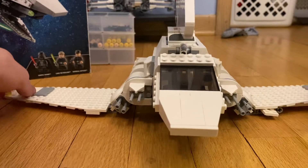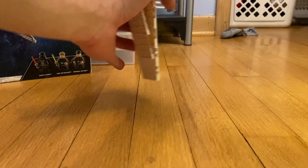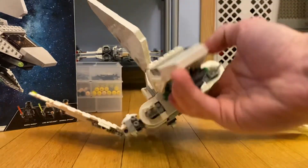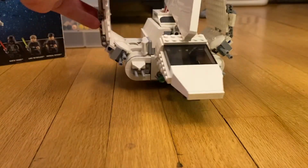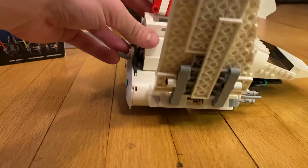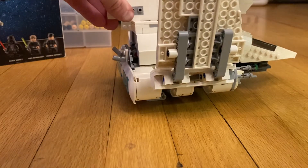Before we get into the minifigures, let's take a look at the shuttle. The wings do fold downward all the way to where they look like that, but other than that they just fall over, so you have to put them back upwards. This part comes off pretty easily so you definitely have to be careful with that.